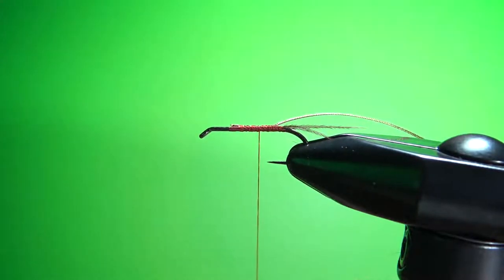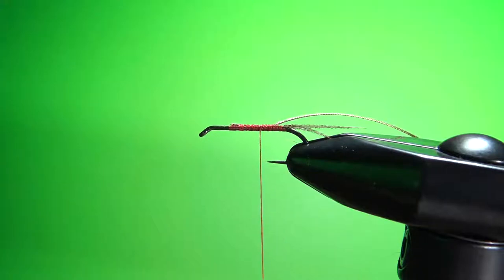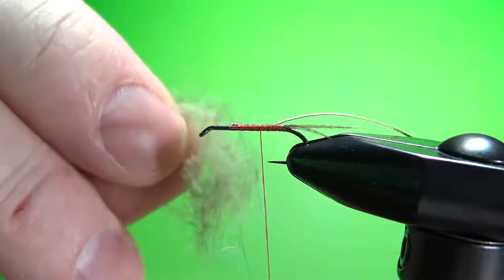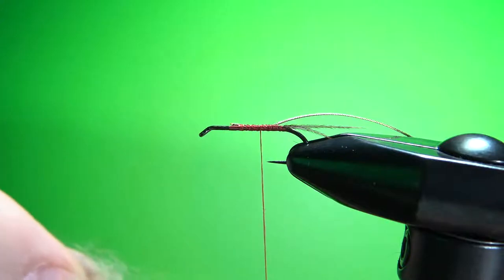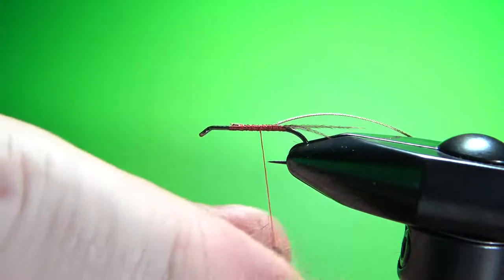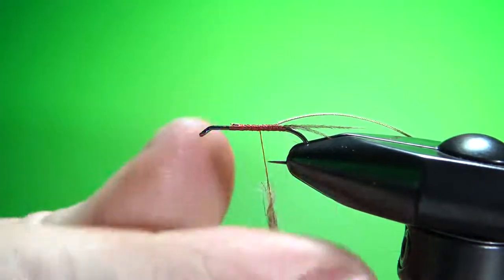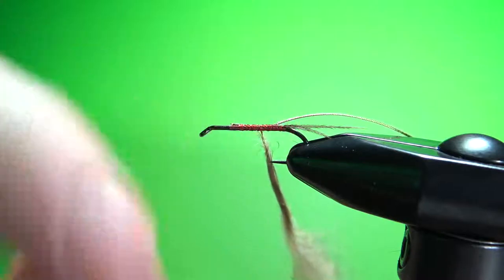The dubbing on this is hare's ear — that's why it's called a hare's ear — but I don't use straight hare's ear because that would make it extremely buggy. I mix it about half and half with some regular rabbit fur, but you're still going to get plenty of bugginess if you've got any hare's ear in there at all. Start rolling a little noodle on here.